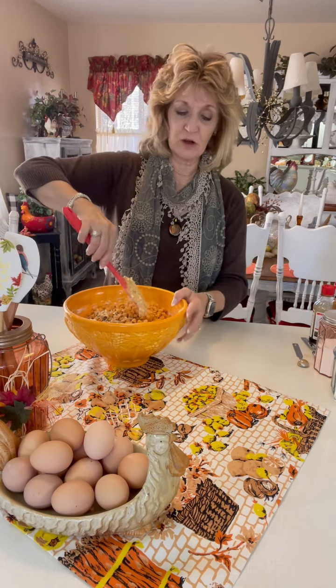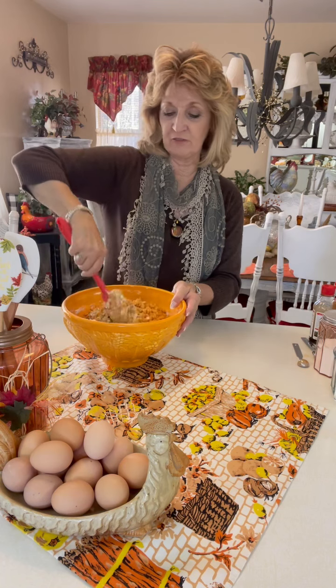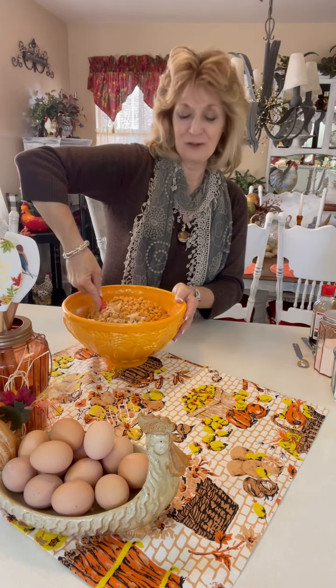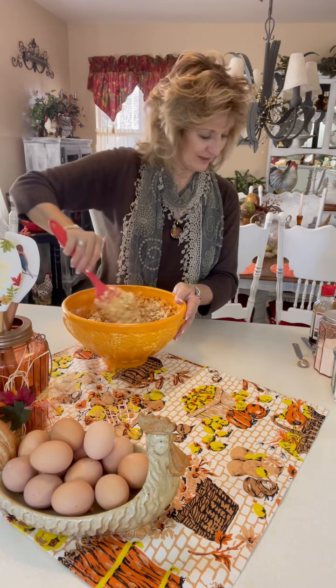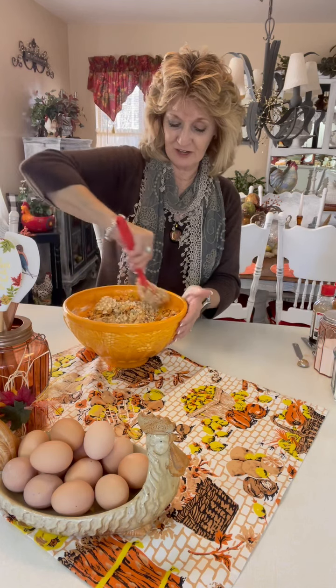When you go to a drive-in window getting ice cream sundaes or something, and everybody's ordering the hot fudge sundae, if they show butterscotch on the menu up there, I'm all for getting that. I just like the flavor of butterscotch.